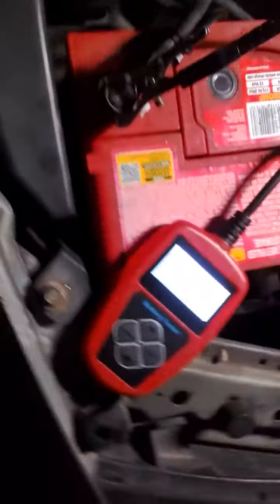Let's do a little test on it. So here's the screen — you've got quick test, we'll just do that. Battery, you can check the alternator, the starter motor — there's a lot of stuff you can do here. So we'll just go quick test.